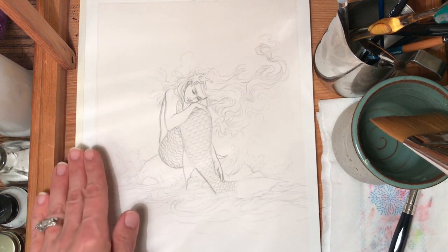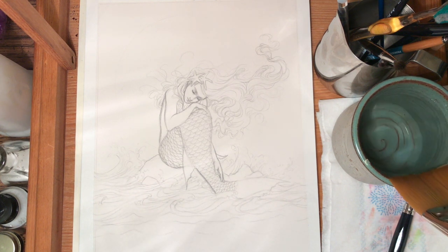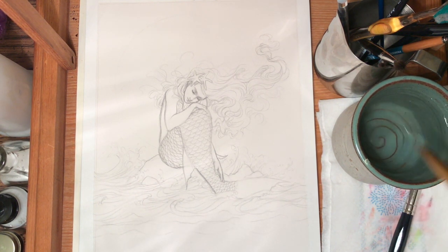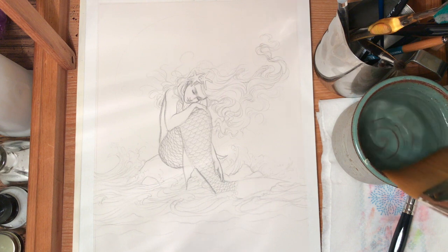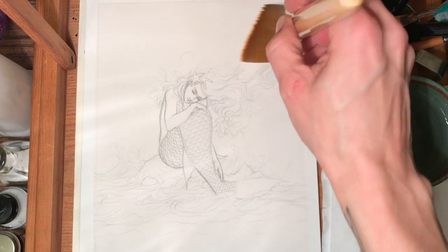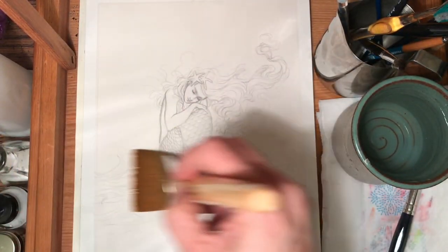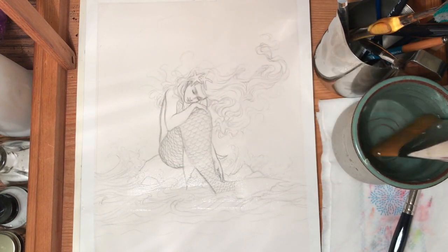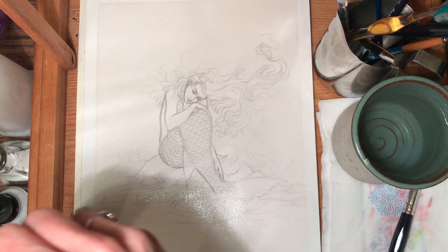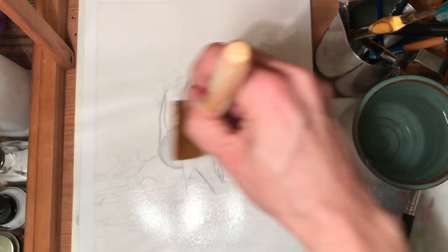My goal at this very beginning stage is to be very loose, relaxed, more free-spirited. I'm just trying to get the movement and colors down to start with. This is also where I play with a lot of texture. I also know that this is going to dry lighter than what I put down.